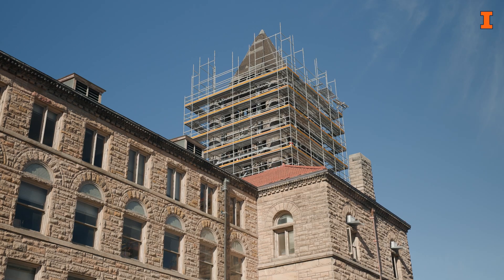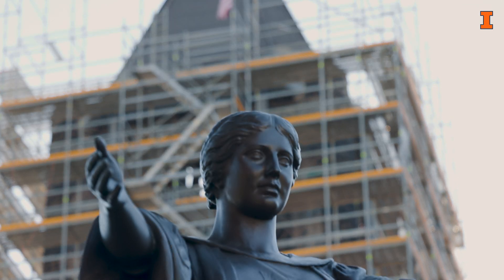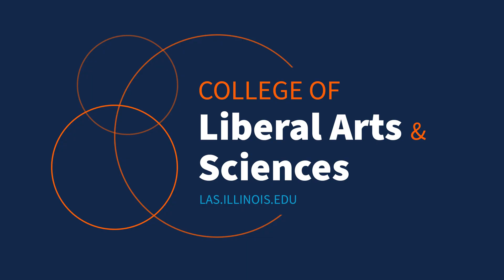I like new construction, but I like working in old buildings also and trying to put modern technology into what was never even fathomed back then. Who would think we have the technology we have today when this building was built?